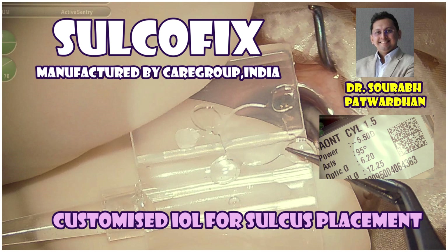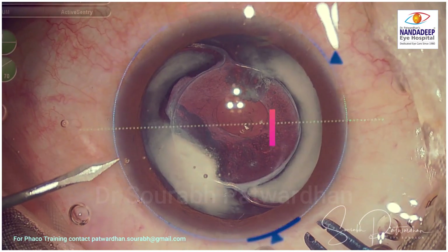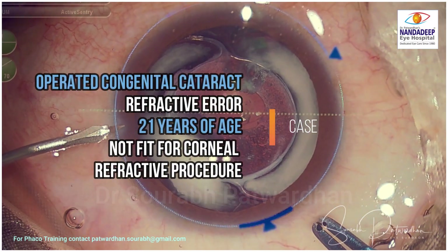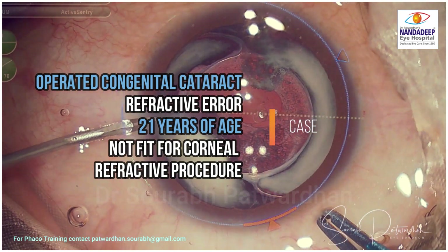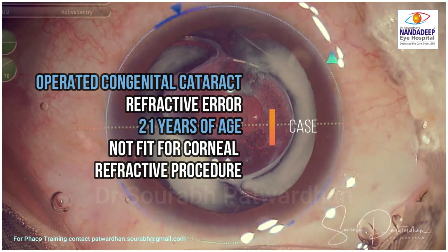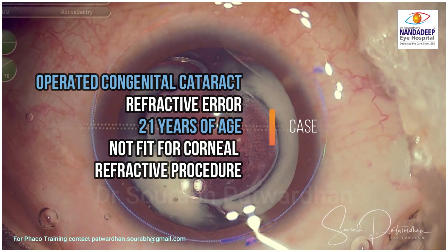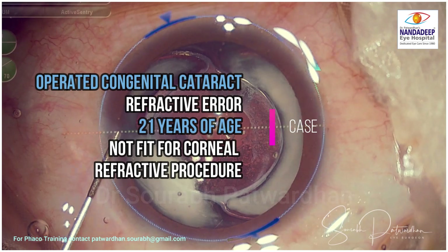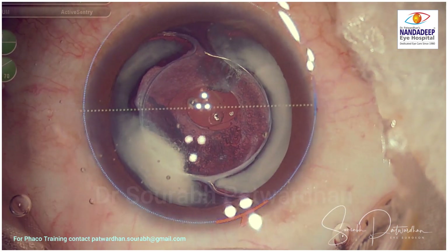In this video, I will be showing a case where I have used Sulcofix, which is a customized IOL for sulcus placement, particularly for pseudophakic refractive errors. This was a congenital cataract patient, now 21 years of age, with a refractive error that cannot be treated by corneal refractive procedure. So this is an ideal candidate for sulcus placement.